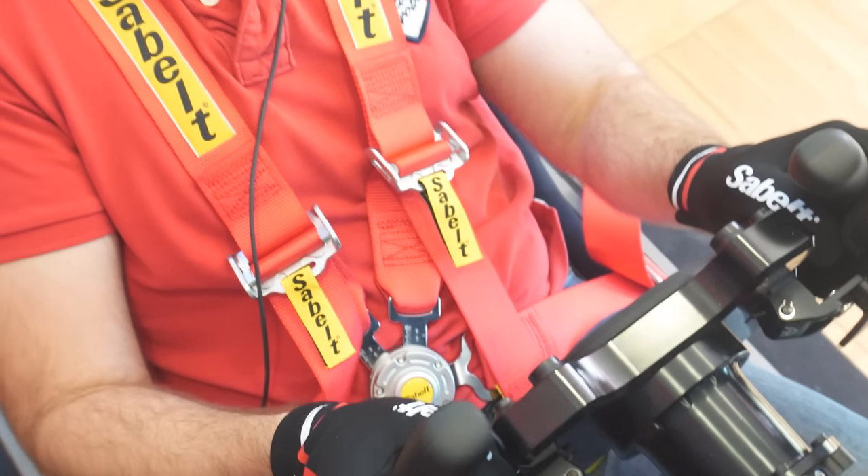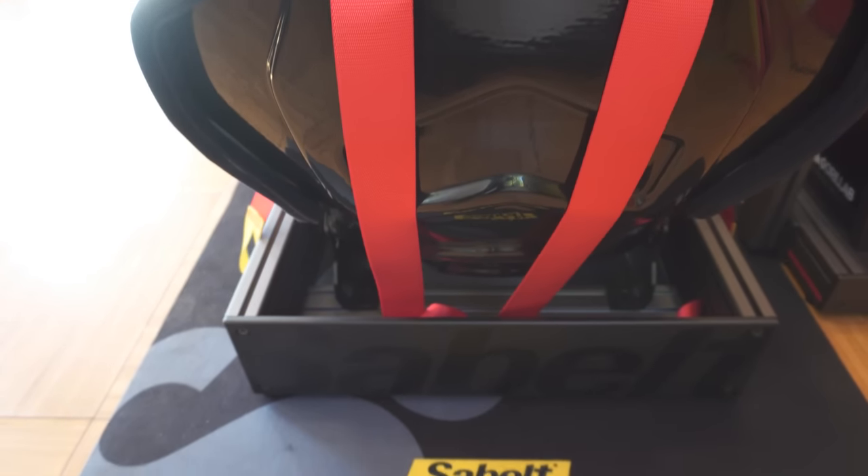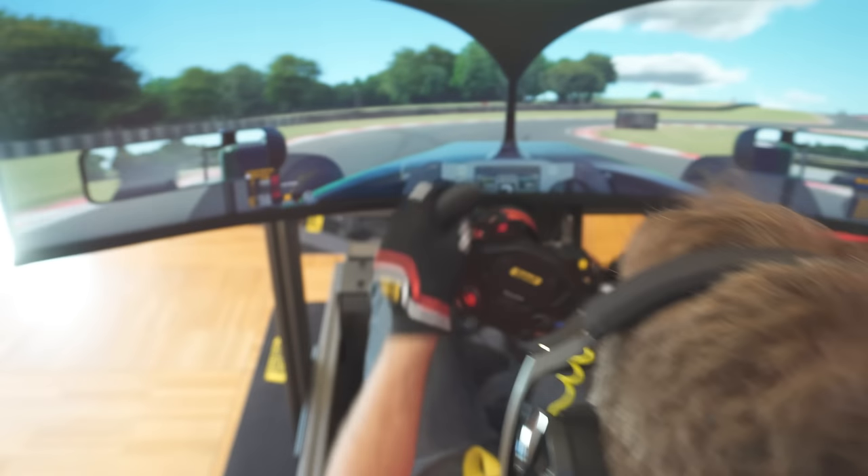I decided to go with an aluminum profile rig because they are the most versatile, the most sturdy — we believe this is the best option. Everything is cut at an angle because everything is cut at the same angle as the Sabelt logo, which is 16 degrees, and so we decided to go this way. The angle also allows for a better, easier entry into the sim rig. There are a lot of aluminum profile sim rigs on the market, so we decided we had to go for something different, particularly in terms of design — we wanted to improve it and make it as nice as it can be.